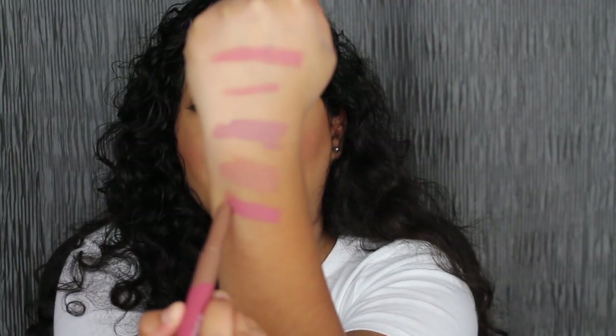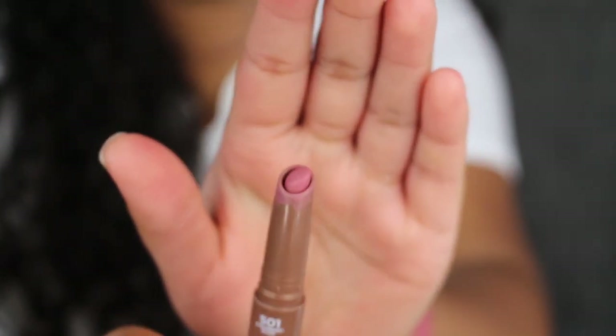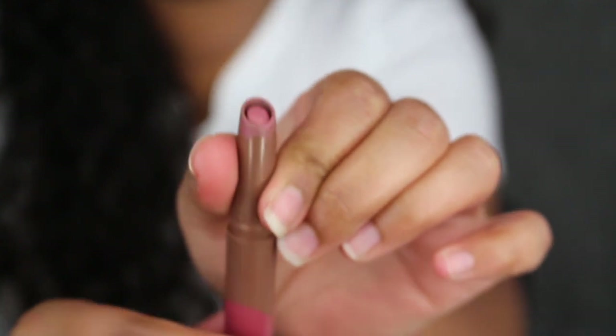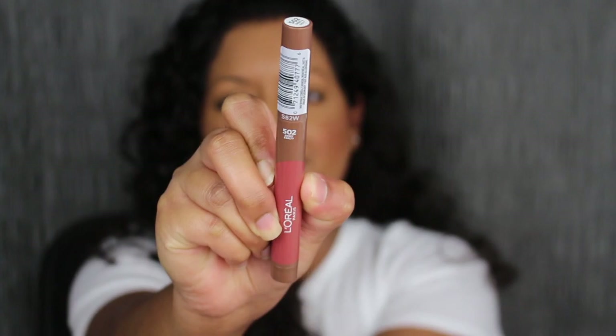The next shade is called Strawberry Glaze. I like this shade but I did have to build it up a couple of times — this is not one swipe pigment. Another thing I want to point out about these mechanical pencils is that they snap so weird.